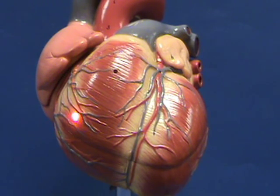Blood that enters through the right atrioventricular valve is going to take a U-turn right over here, and as blood is squeezed out from the right ventricle, it's going to go through this conus arteriosus on the way out through the pulmonary trunk.